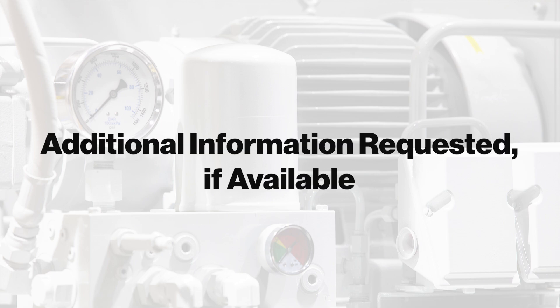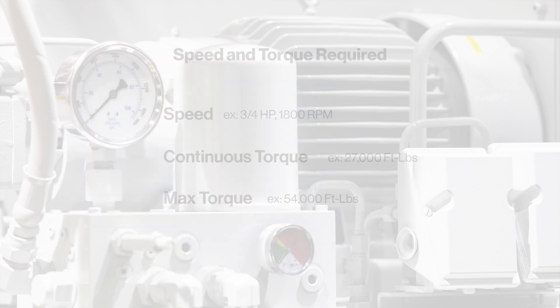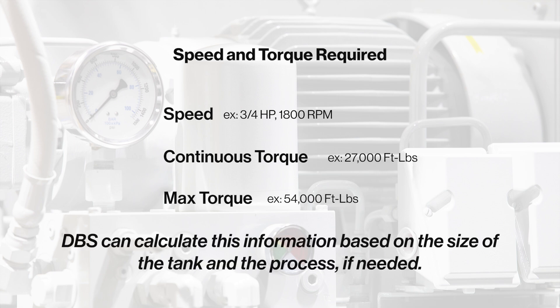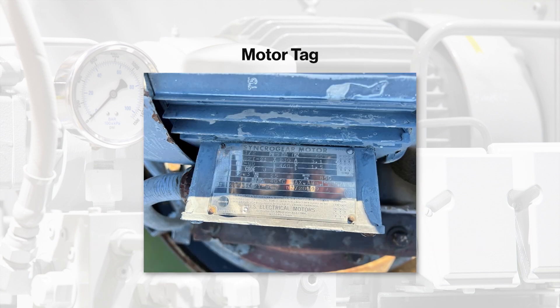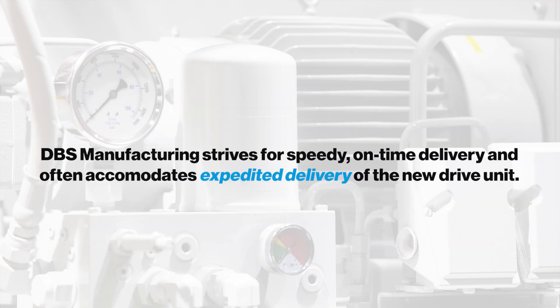While not required, DBS also requests the following information if available: the make and model of the existing unit; the speed and operating torque requirements — if those details are not available, DBS can calculate them based on the size of the tank and the process; motor tag details; and blueprints of the tank and drive unit. DBS is also well-equipped to expedite services for customers who need a quicker delivery turnaround than usual.